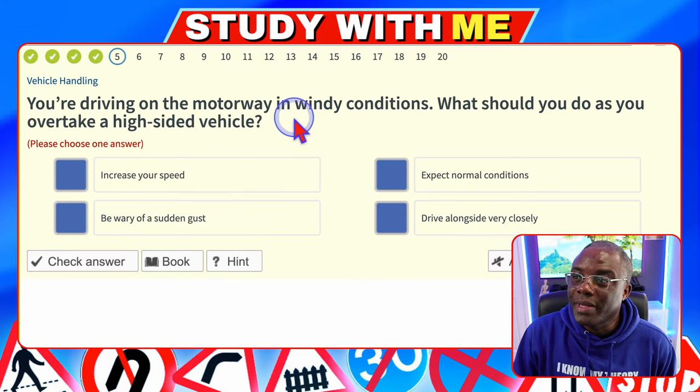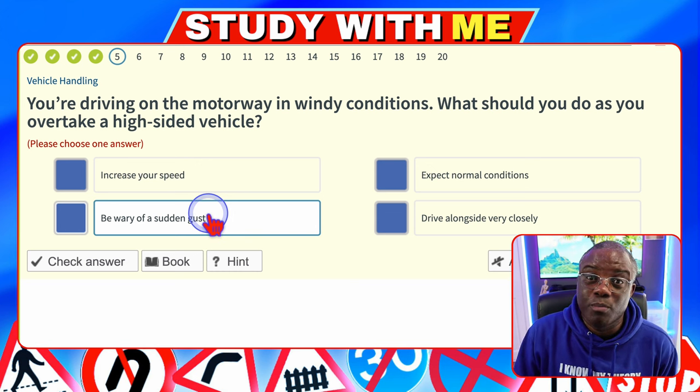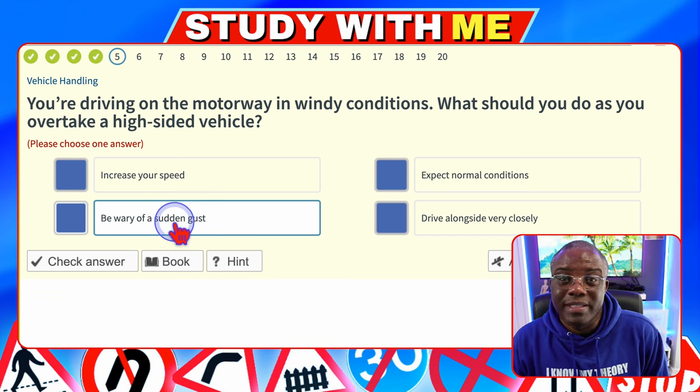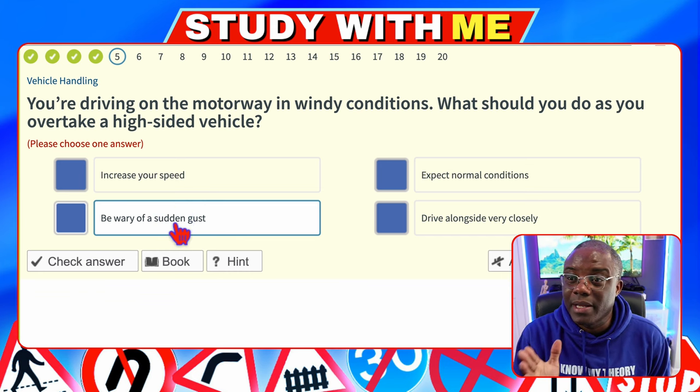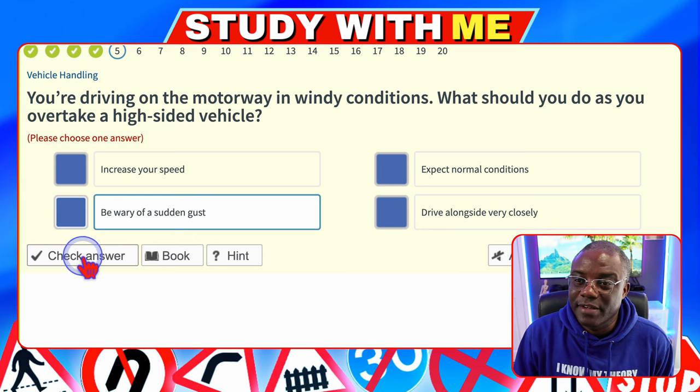You're driving on a motorway in windy conditions. What should you do as you overtake a high-sided vehicle? Increase your speed — definitely not. Expect normal conditions — it's windy, so you can't. Beware of a sudden gust — yes, because the high-sided vehicle is blocking the wind from you. Driving at high speeds when it's really windy does blow your vehicle all over the place, so be aware of that.